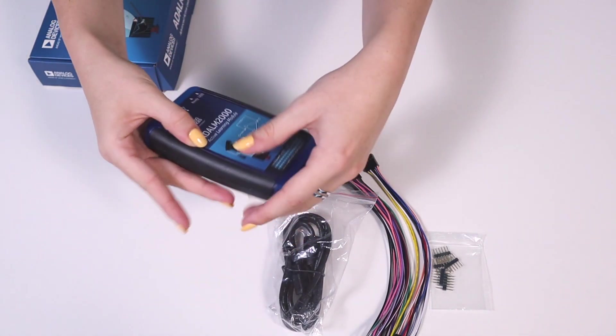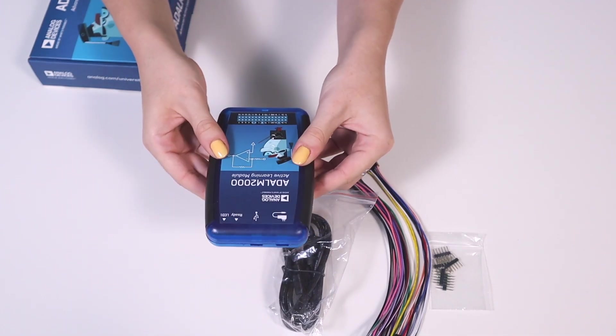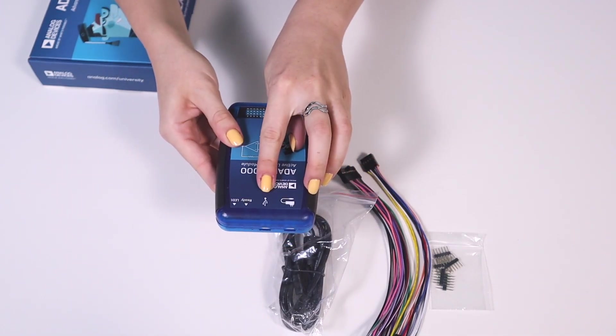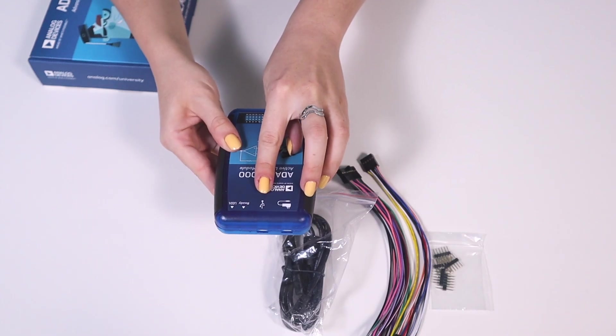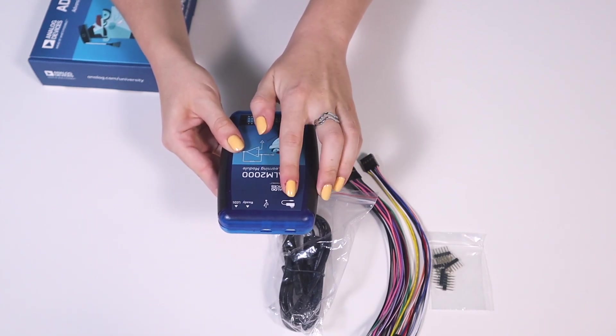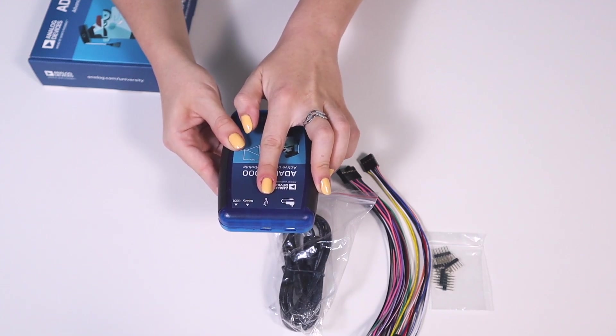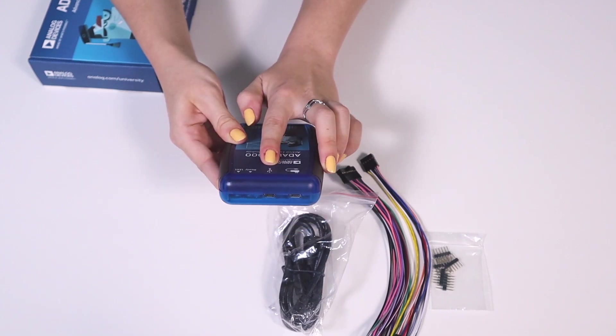On one end of the device's case you will find two USB connectors. You will use the one in the middle when you connect the module to the computer. When the M2K is powered, the second USB connector allows the center connector to operate as a USB host, and a flash drive or wireless internet adapter can be connected.